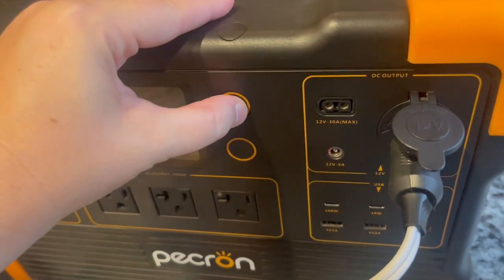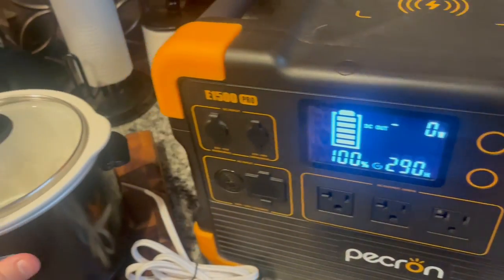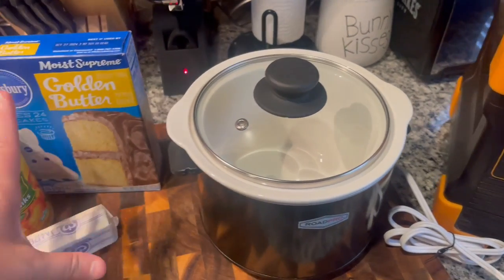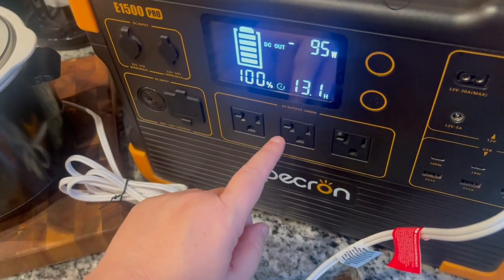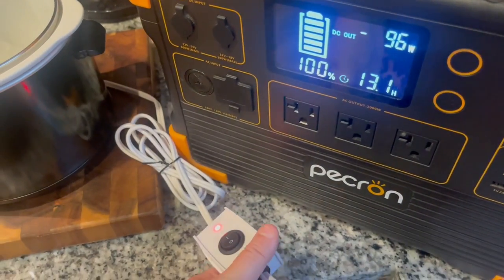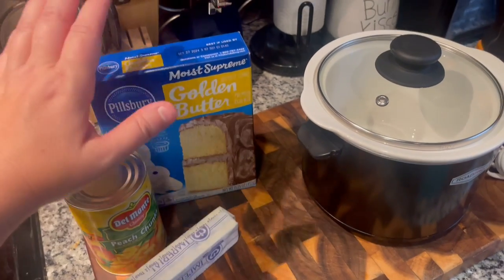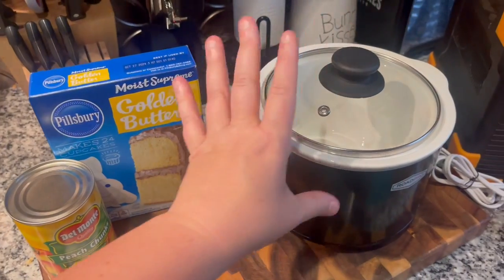I plugged it in and I'm turning it on so we can get it heating up, because it runs much cooler than my other crock pot. I want it heating while I'm getting the ingredients ready — that'll speed up the process a little. Right now it's pulling about 96 watts. I've already got it turned on so I'm just going to leave the lid on until I'm ready, then open the can, cut the butter, portion out the cake mix, and we'll put it all inside.